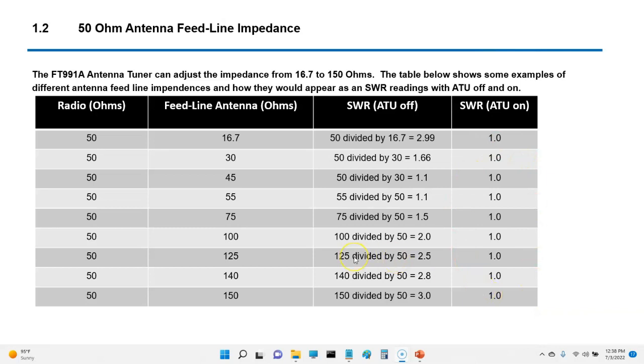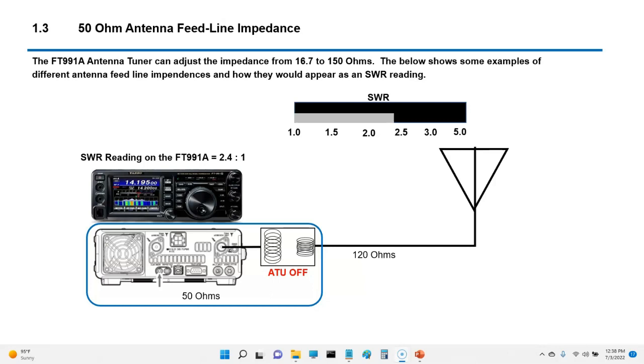If you have the antenna tuner turned off, this is what you would actually see going into the radio. If you turn on the tuner and engage it for that particular frequency, the SWR would read one. For example, an antenna with 120 ohms impedance — with the tuner off your SWR meter would read approximately 2.4; turn on the antenna tuner and it drops to one. Your feed line impedance stays the same, but the tuner adjusts your radio impedance so there's not a mismatch.